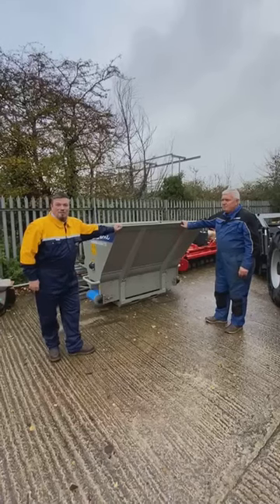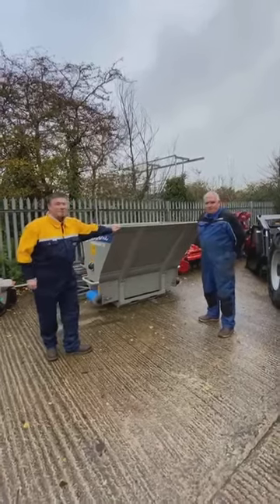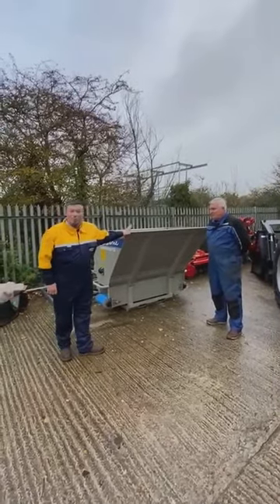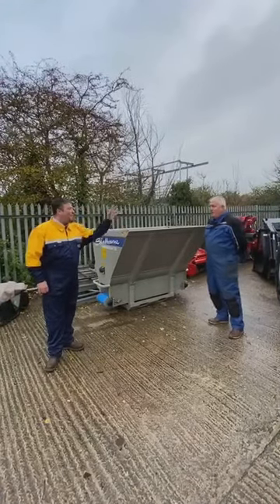Hello, my name is Jason Luscombe from Andrew Simmons and I'm here today with Edwin Cartwright who's from Shelburne Reynolds. He's the area sales manager and he's just going to give us a quick walk around and a quick chat about the CB150 cubicle bedder.